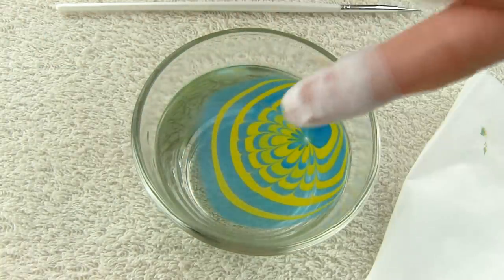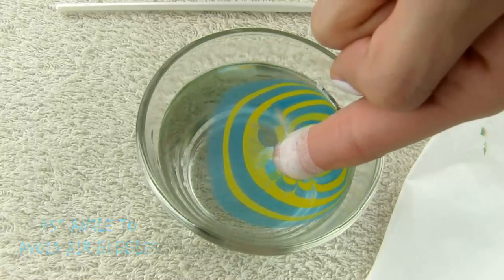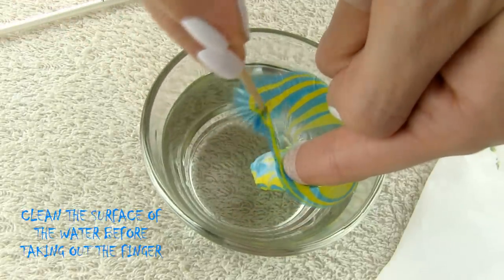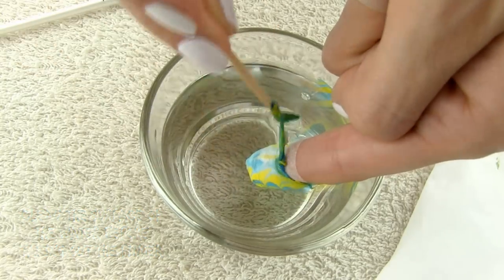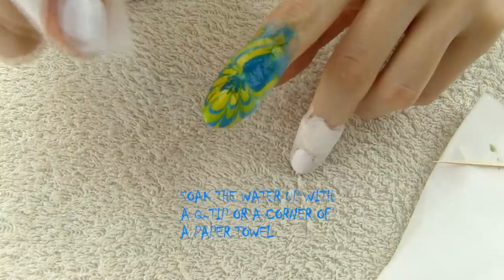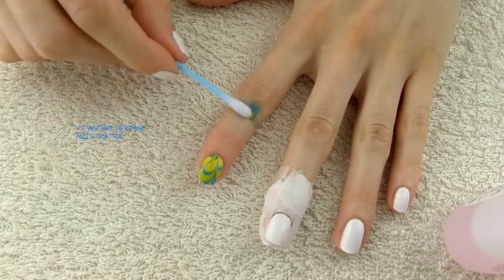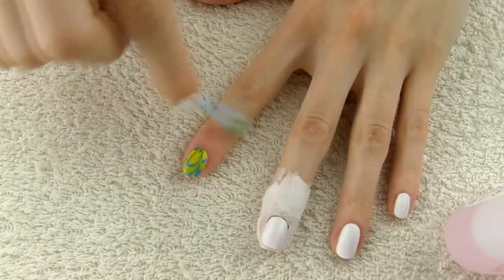Now we need to dip the finger in. Keep your finger at a 45-degree angle against the surface and dip it in gently — this way you avoid air bubbles that may appear under the polish when you take your finger out. Leave your finger in the water for a few seconds and in the meantime blow on the polish to help it dry faster. Then remove the polish from the surface with a toothpick — you need to clean the surface properly before pulling the finger out. If there are any bigger water drops on your nail, soak them up carefully with a corner of a paper towel; if the drop is smaller, just leave it to dry.